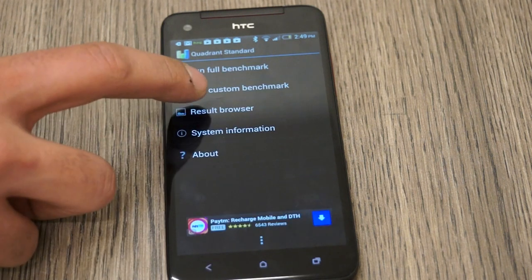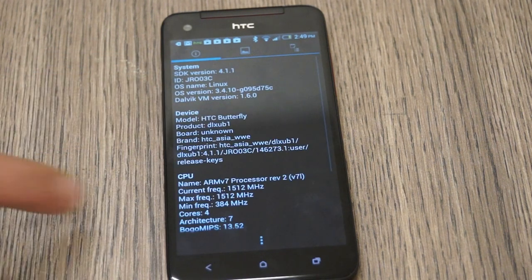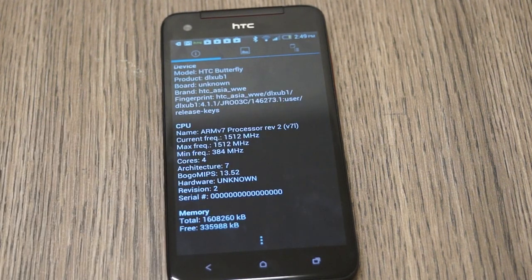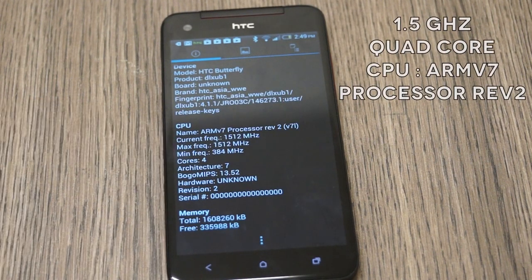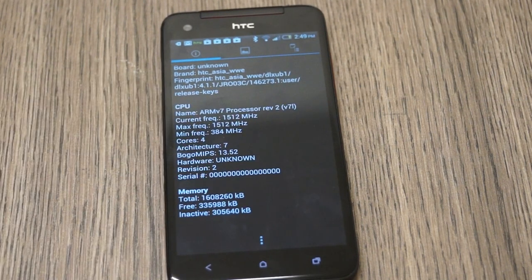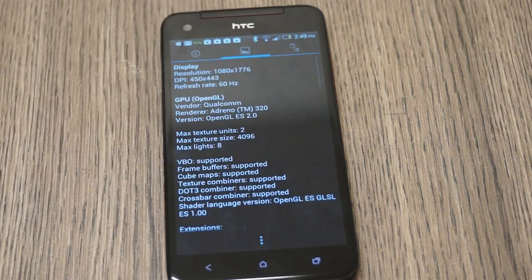The first thing I'm going to do is run into system information over here. You can see that the device is an HTC Butterfly. We do have the 1.5 GHz quad-core processor — it is an ARM v7 processor revision 2. In terms of memory, we have 1.6 GB, not the 2 GB written on the box.